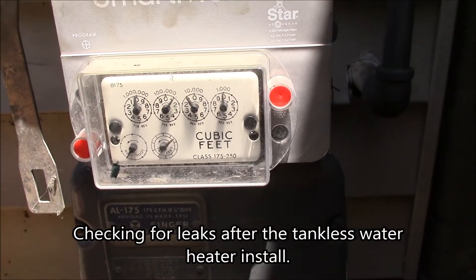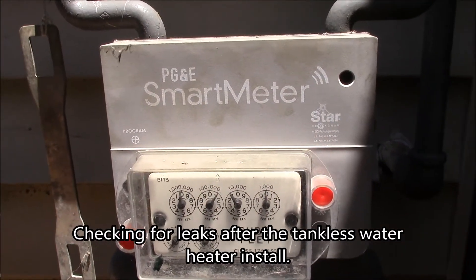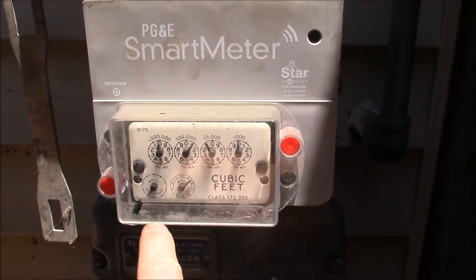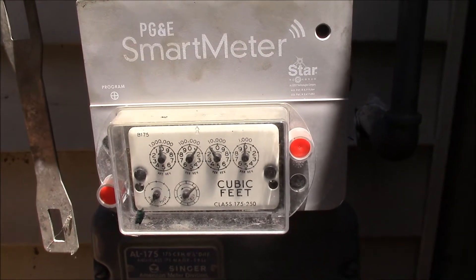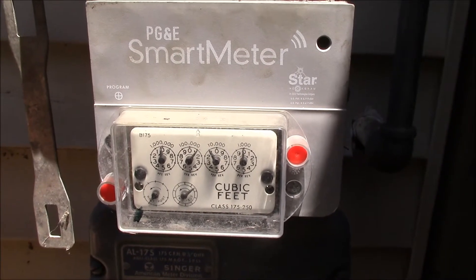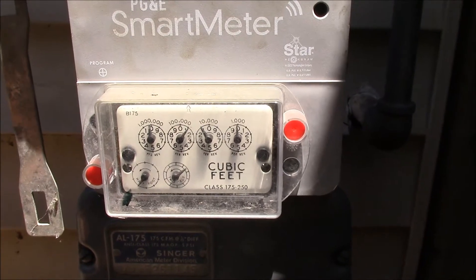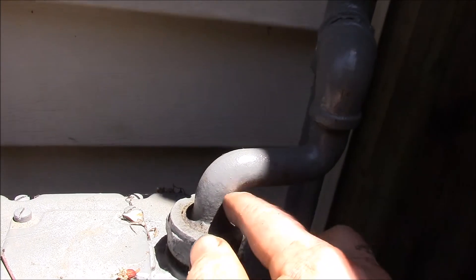One thing I did last night was check that I don't have any gas leaks. I used leak detector solution on all the fittings I can see. I put a mark here on the housing and marked the half-foot dial. It's been about 18 hours and that dial has not moved even one notch — it was right there last night and it's still right there — so I think I'm pretty good as far as leaks go.